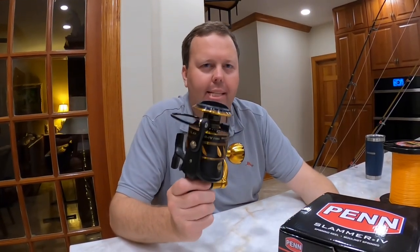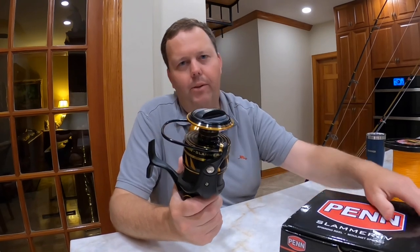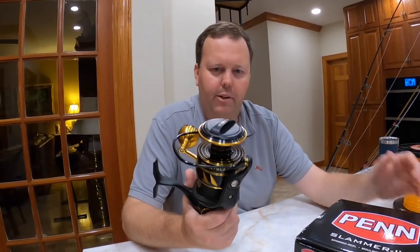Today we're going to show you how to set up a Penn Slammer 4 7500 series for bottom fishing. We fish off Northeast Florida, Jacksonville, and use basically spinning reels for flatline fishing, targeting bottom fish — snapper, grouper. You can get some kingfish on it as well.